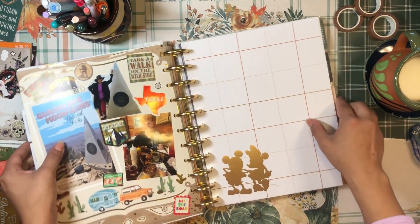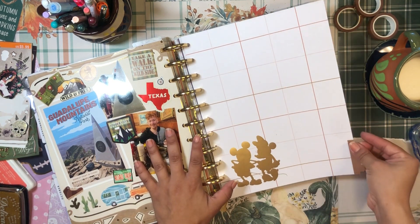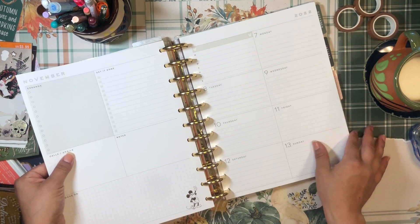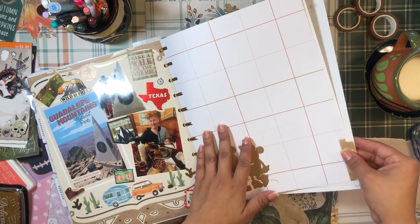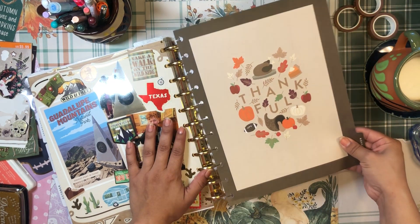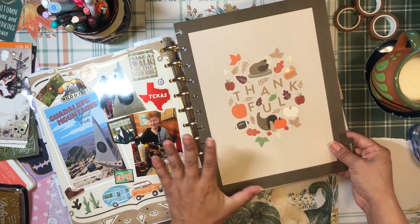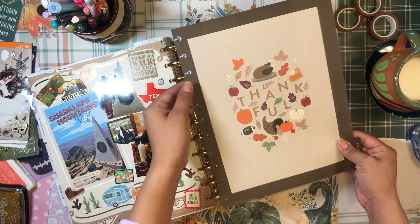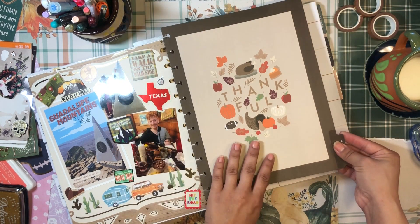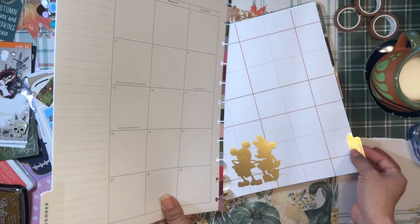Today I need to set up my November section of my home life planner. Right now I have Disney's Farmhouse dashboard sheets in here, and I think I'm gonna stick with the dashboard but change up this cover. I'm going to go with my cheerful seasons vertical planner divider. There are so many adjectives to describe planners — I sometimes get tongue-tied. I wasn't really feeling this divider at first, which is why I took it off and went with the dashboard instead.